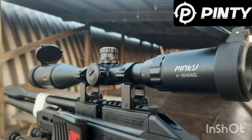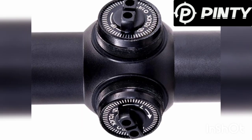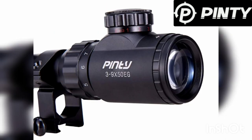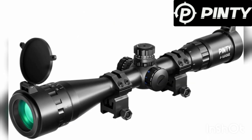The 3-9x50 and the 4-16x40 were sent to me by Pinty. Here's the 3-9x50 — there's a range-finder illuminated reticle. There's the turrets, which are like those little knobs. There's your diopter adjustment, your power, and your illuminated reticle adjustments, and there's what comes with that scope. Pretty nice little scope.